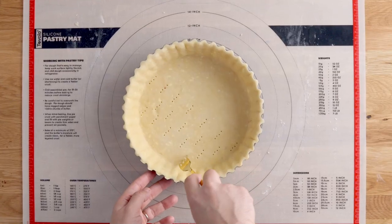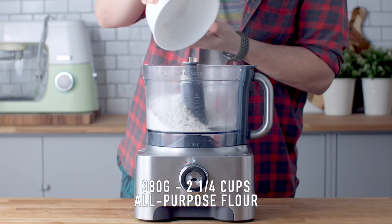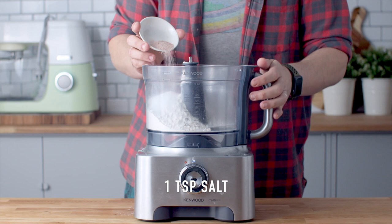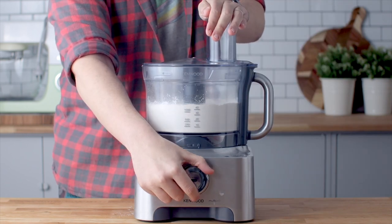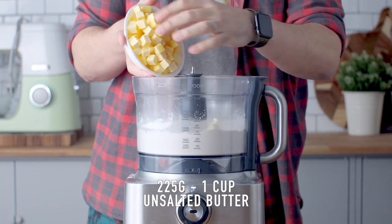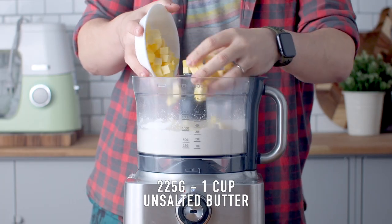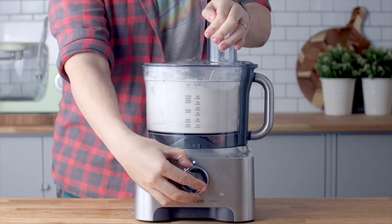Let's begin with the crust. Add some all-purpose flour, caster sugar, and salt into the bowl of a food processor. Blitz that until it all comes together. Then add some chilled unsalted butter and blitz until you reach pea size or lentil size pieces of butter.